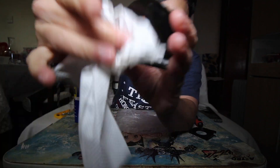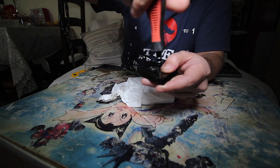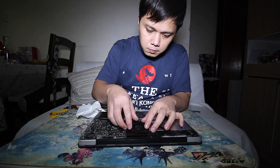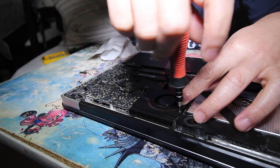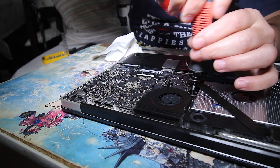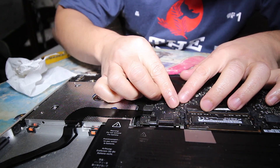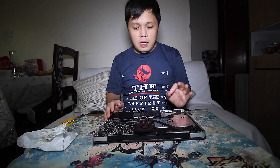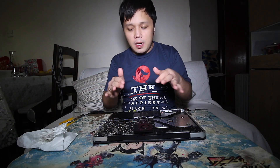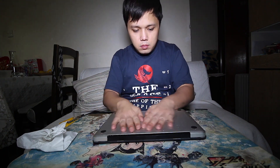Once you assume everything is clean, it's time to put it all together. Put the cable back in and also the power cable. After reinstalling the fan and the battery, it's time to reinstall the bottom cover, with the long screws going here.